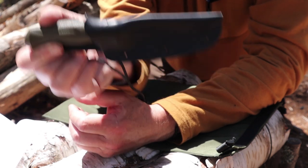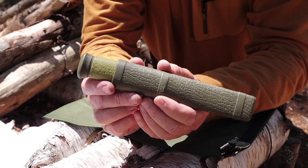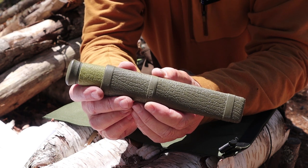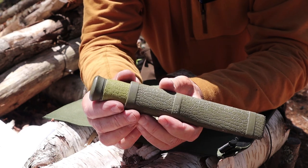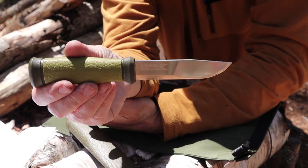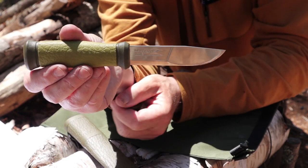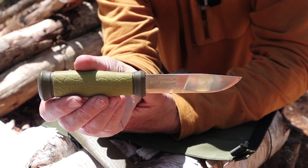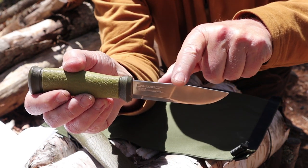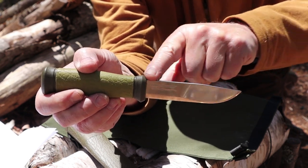My third Mora — I don't think any collection is complete without either this knife or the new version of it. This is the Mora Outdoor 2000. You'll recognize it right away because it was the forerunner of what's now known as the Mora Garberg. There's very little difference between the Outdoor 2000 and the Garberg. One difference I think is the handle material, and the fact that the Mora Garberg has a very sharp spine.